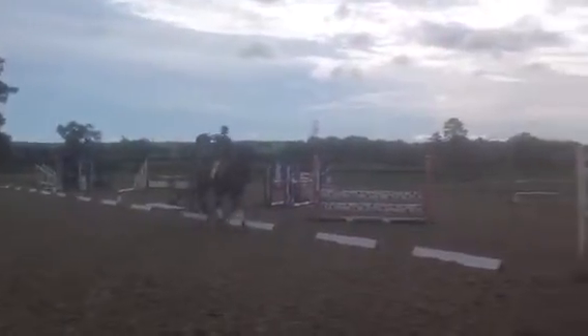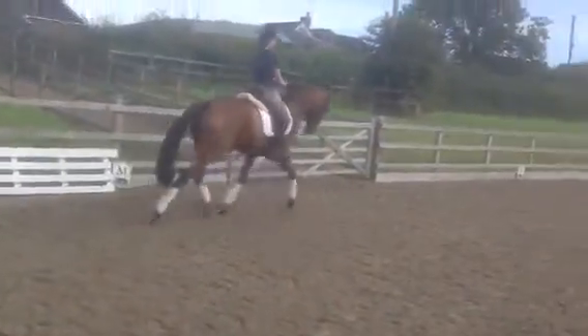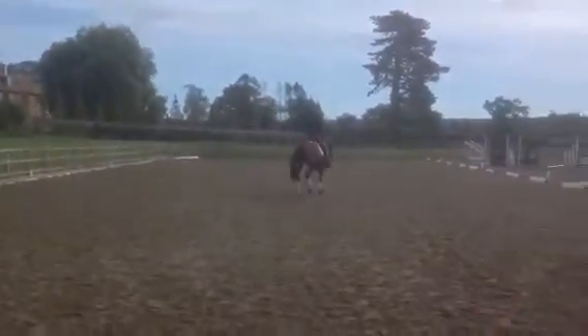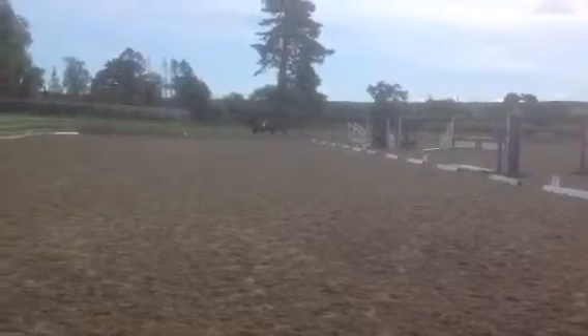Good bend and rhythm in the half pass, but could have made a little better use of the corner before M and prepared a little more between C and M.